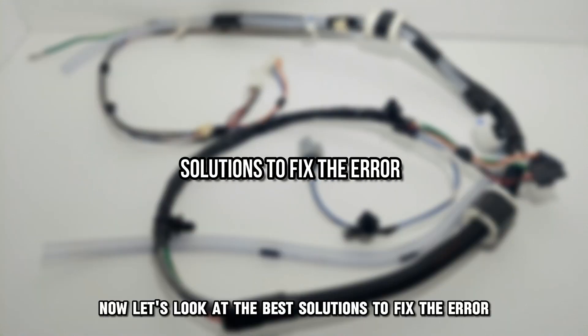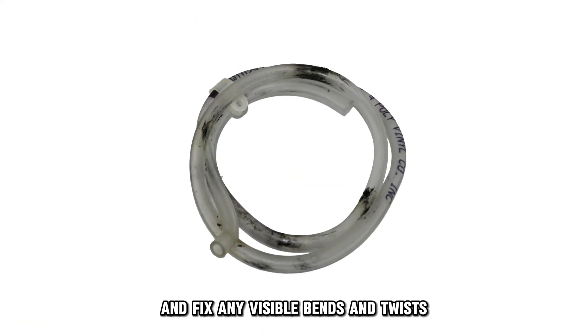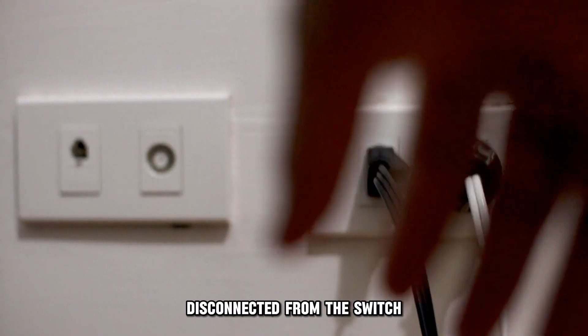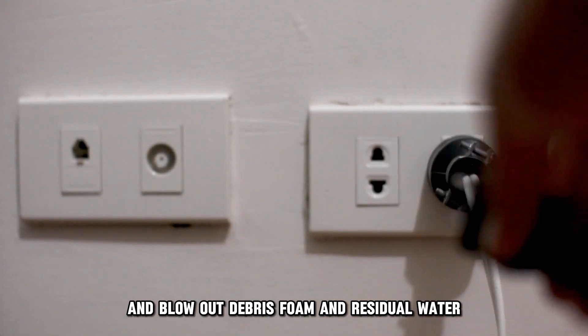Now, let's look at the best solutions to fix the error. Check the pressure hose. Inspect the pressure hose and fix any visible bends and twists. Look for mechanical damage and replace the hose if found. Disconnect it from the switch and blow out debris, foam, and residual water.